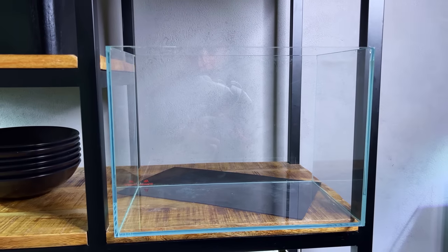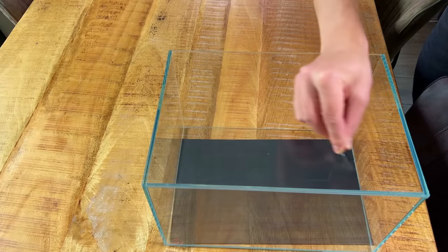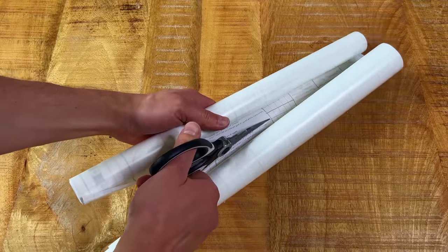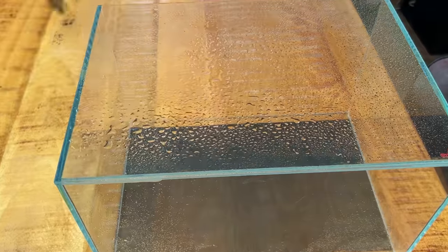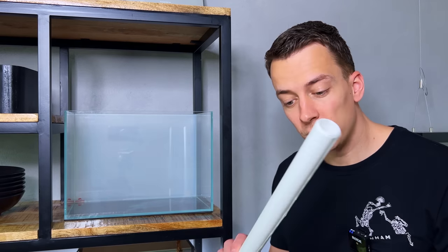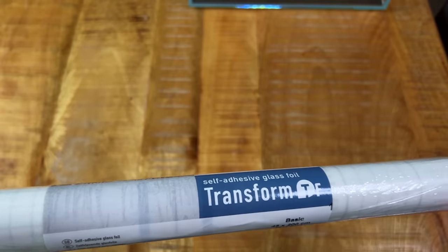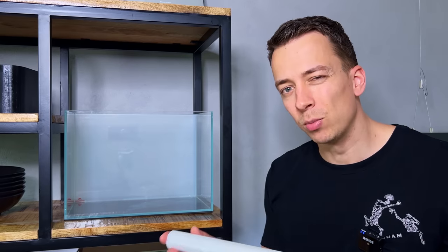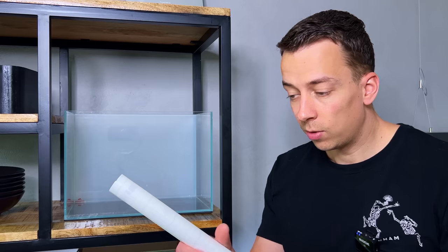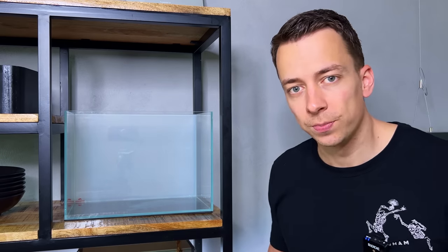I'm thinking to turn the tank around to see if the back glass panel doesn't have any scratches. Okay, I don't think there are any scratches, so that's good. It's a little bit dirty though, so let me quickly clean it, and after I'm done I'll apply a new background. The background is basically a self-adhesive glass foil — you can find this in your local hardware store, normally used for glass doors or windows for a bit more privacy. This one is called 'Basic' and it has a frosted look. I'll leave an Amazon link in the video description.